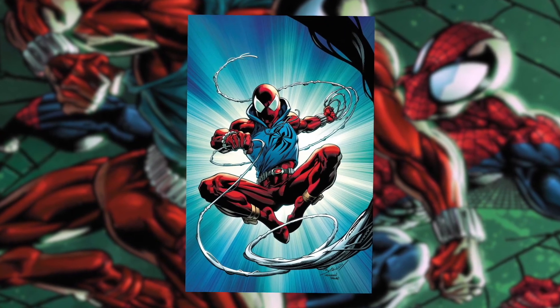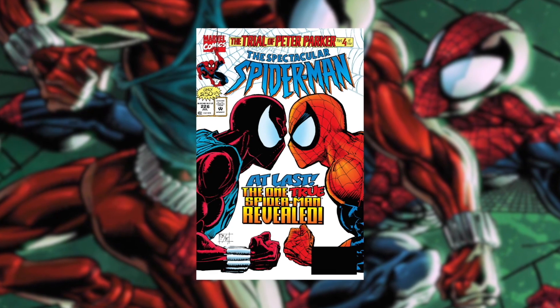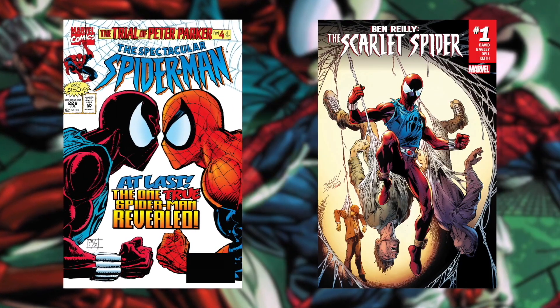To add on from this, the costume pays homage to Ben Reilly's Scarlet Spider suit that he wore during the infamous Clone Saga in the 90s, as well as after his resurrection.